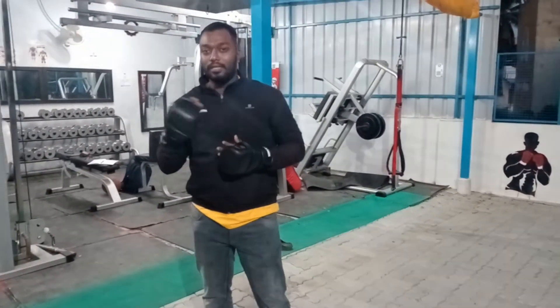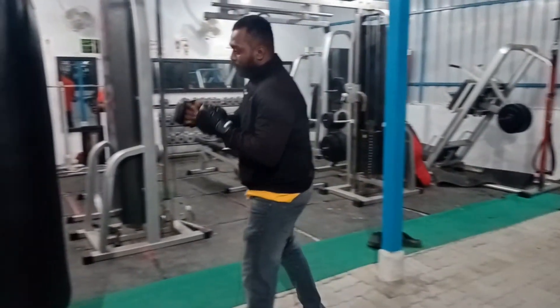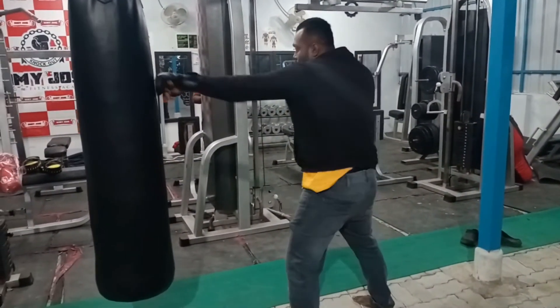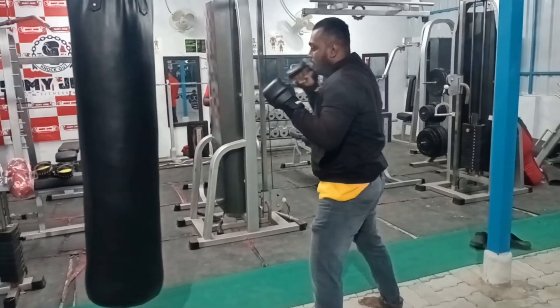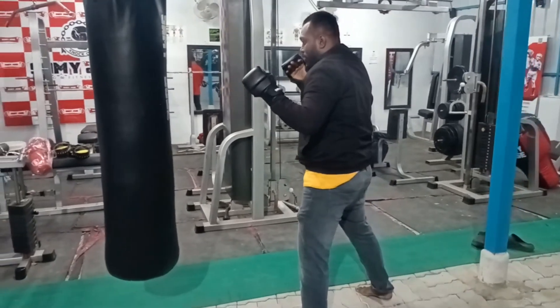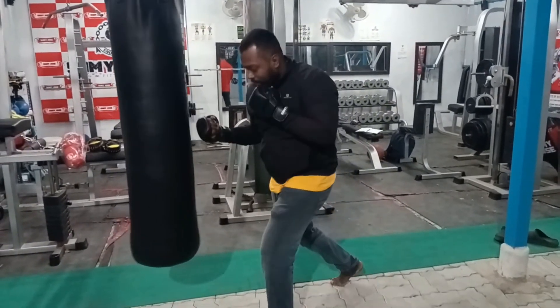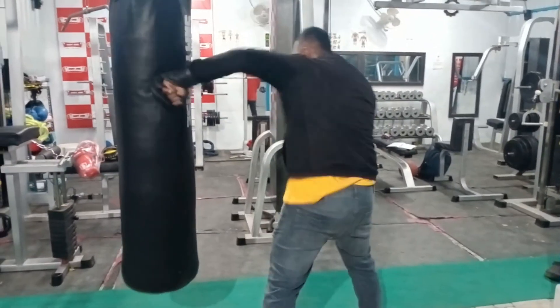If we have straight punches, that is a counter — we will do it. First, jab — left. Right one is cross. Jab, right cross. And uppercut: right uppercut, left uppercut. Hook: right hook, left hook.